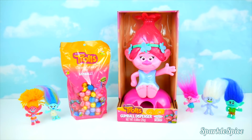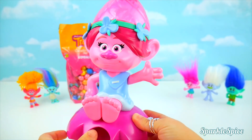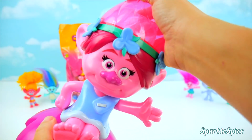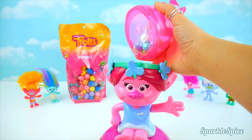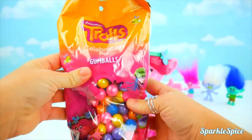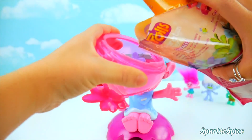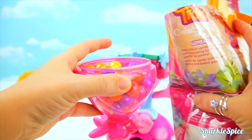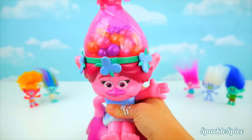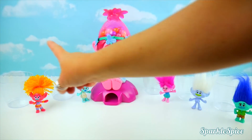Let's get this Poppy out of her box! Look at Poppy — she's on this pink base and she's sitting down in a blue dress. Her hair is kind of clear so you can see the gumballs. Let's see how we can take that off — let's give her hair a twist and then it pops off! Here's some gumballs inside. We also have this bag of gumballs. I'll pour them into Poppy's hair. You can see the gumballs in there! We'll just pull on our hand and a gumball should pop out.